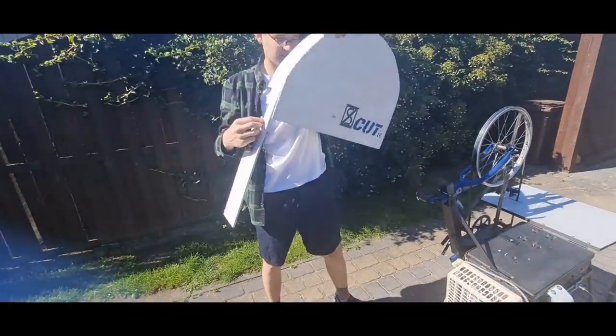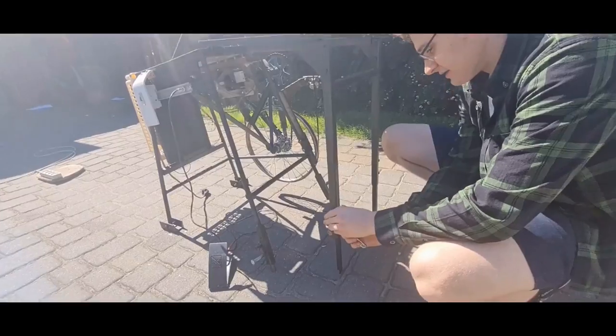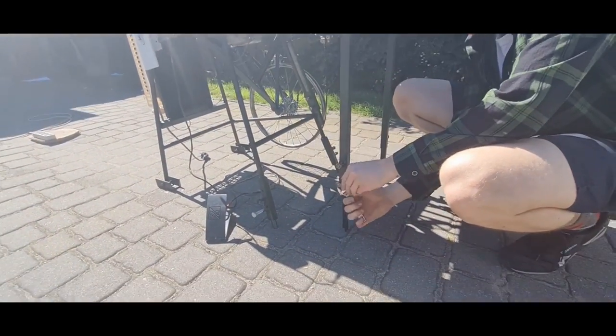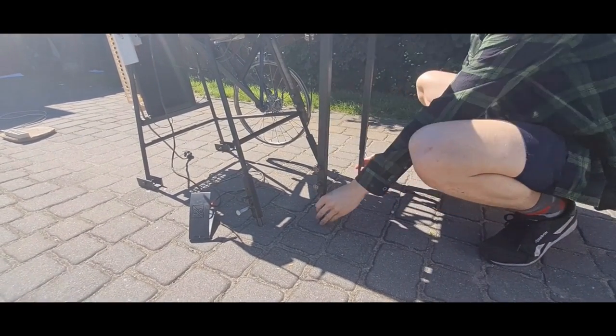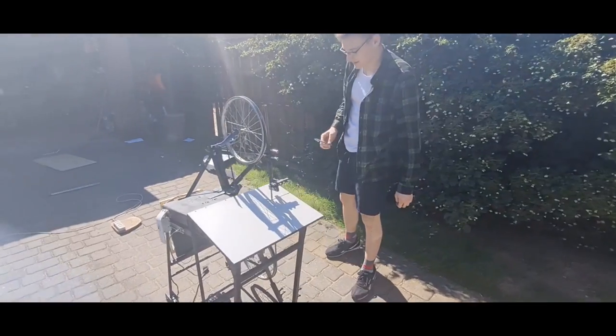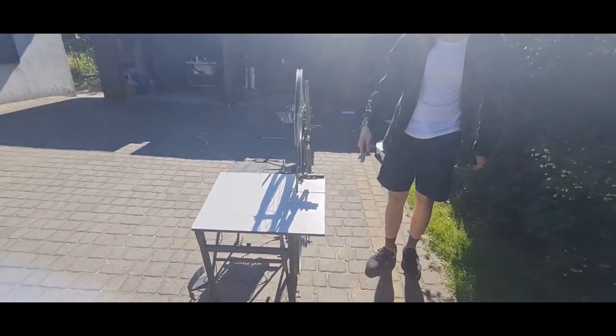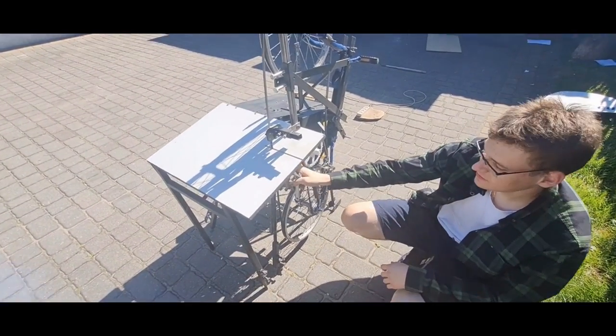Just like that. The table is fully adjustable — you just need to unscrew those so that you can make an angular cut. As you can see, I've got a groove in the table so that I can make angular cuts without destroying the table itself.